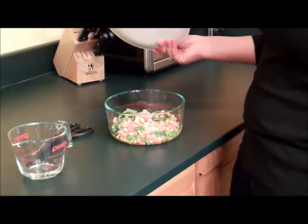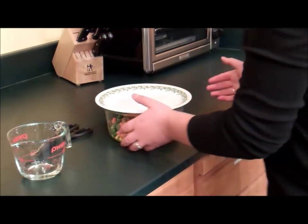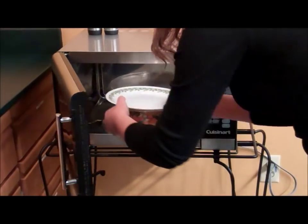Then you're going to cover — you can put plastic wrap on or cover with a plate. I'm going to cover my bowl with a plate. Then we're going to go over to the microwave here and place them in the microwave.